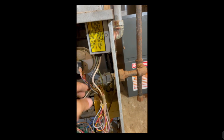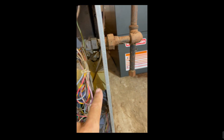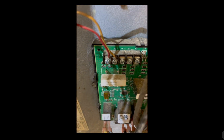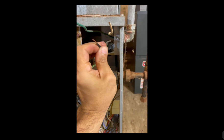Here are the two wires — there's only two wires in this particular setup — that run from the thermostat to the board. Now we're disconnecting the hot, the neutral, and the ground, and we'll pop it out.